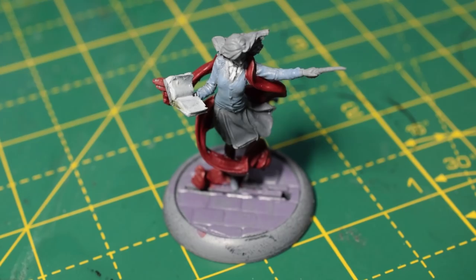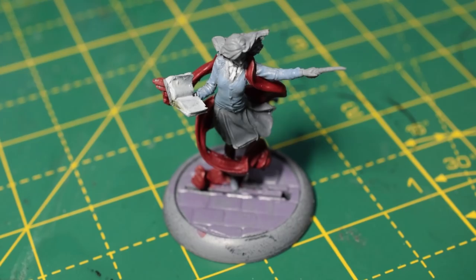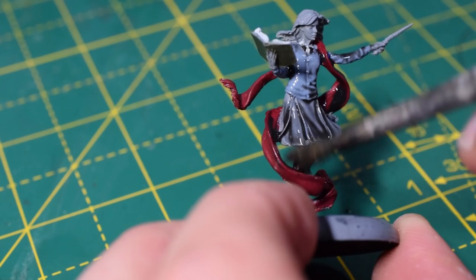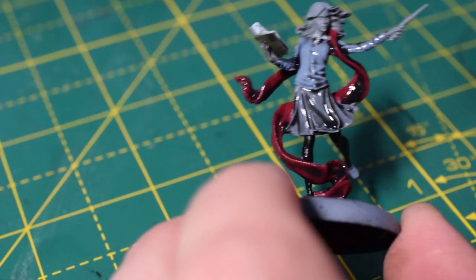Now I'm going to take some Nuln Oil and just wash all the areas we've already painted. This will really bring out the definition and all the shadows of the miniature. If it pools up too much in any particular area — as you can see it has done on the scarf — then just come back with a brush and soak some of it up like a sponge. Give it plenty of time to dry, and now we can begin highlighting back up.